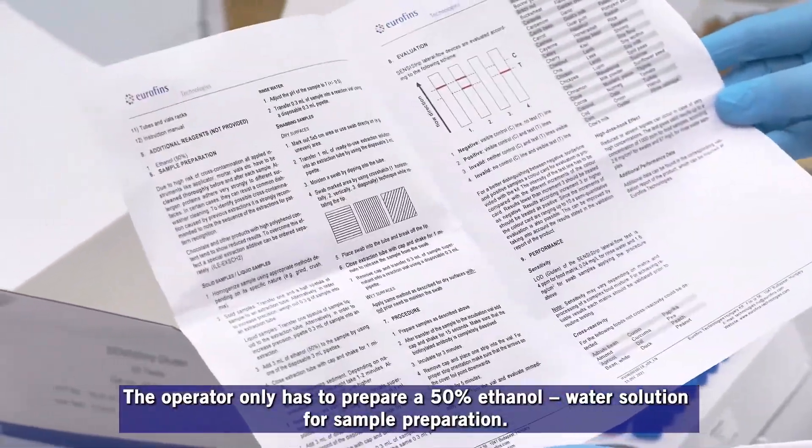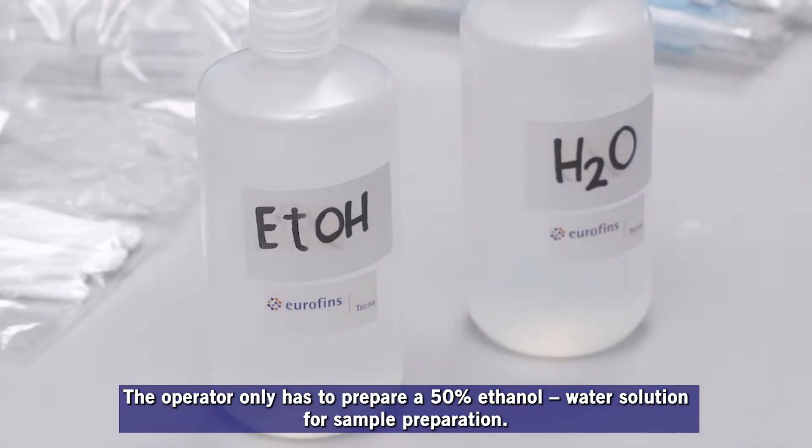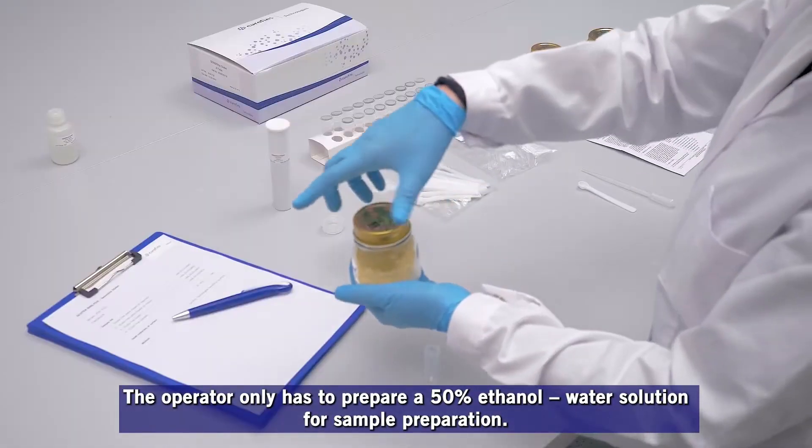The operator only has to prepare a 50% ethanol water solution for sample preparation.